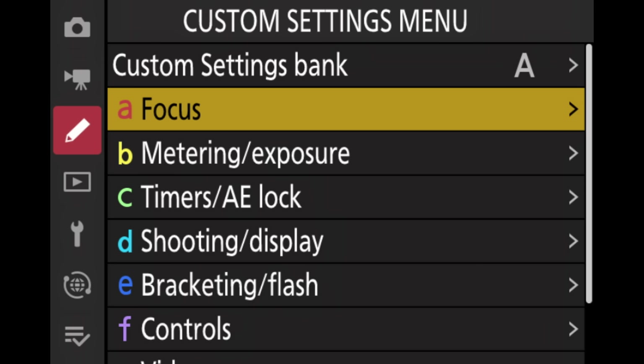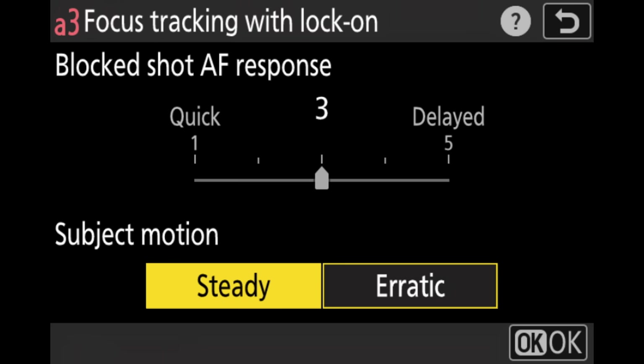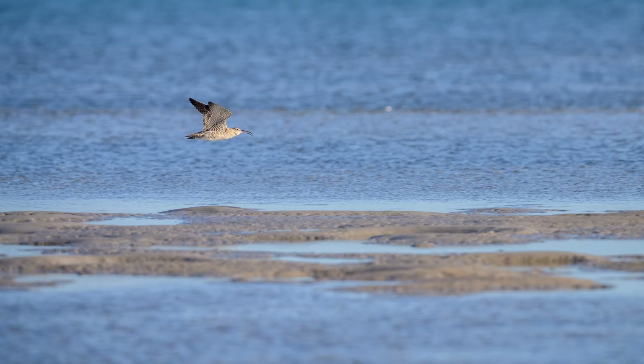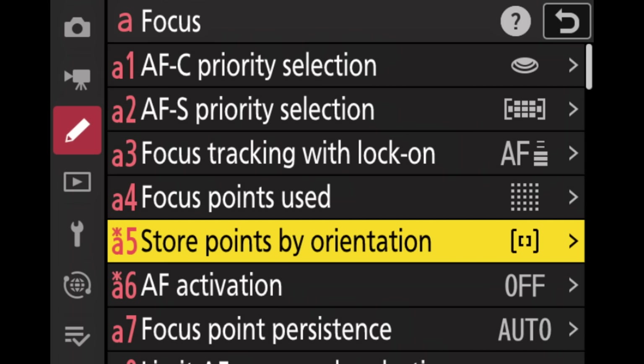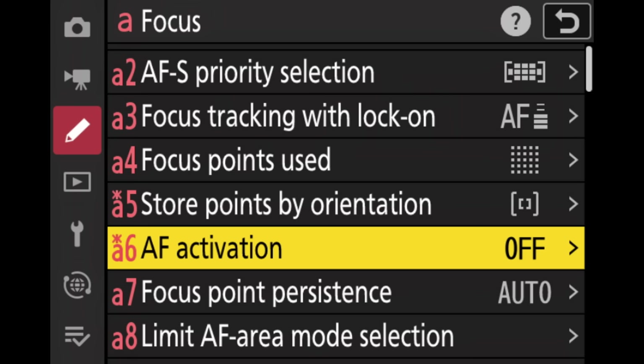Now it gets interesting because we go to the custom menus — focusing — where we set up all our buttons. The first interesting one is focus tracking with lock-on. I set the blocked shot autofocus response to 3. I've tried 5 and other settings, but 3 has given me the best results lately. I also set subject motion to steady — even when a bird is flying, the autofocus behavior is actually pretty steady, so I've had better results with that setting. I also set 'store points by orientation' to remember the focus point but not the area mode, so going from vertical to horizontal remembers which point I used but doesn't change the area mode.